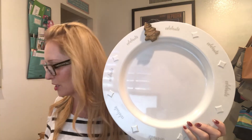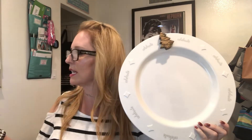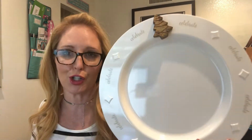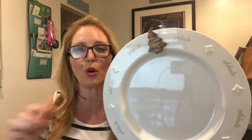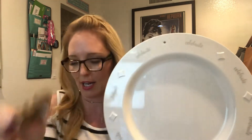When you purchase the plate — I believe it's $58 — that actually comes with your choice of one of our icons, and then you can buy additional icons as well.